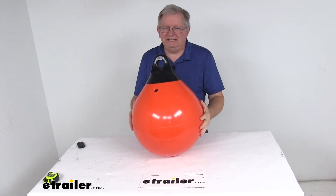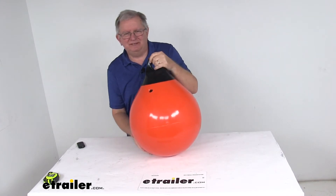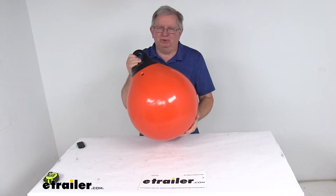Today we're going to take a look at the TaylorMade 15 inch diameter Tough End Commercial Buoy in orange. This Tough End Buoy is designed to meet the demands of the commercial marine industry.